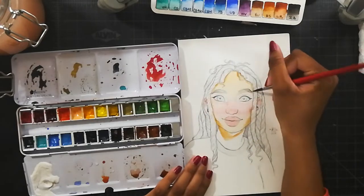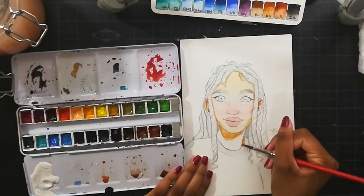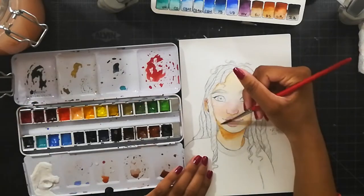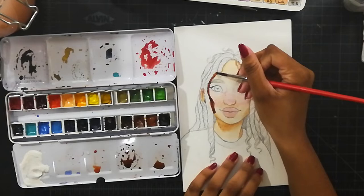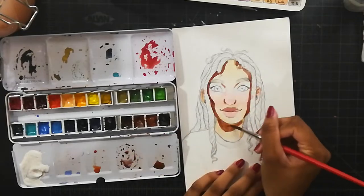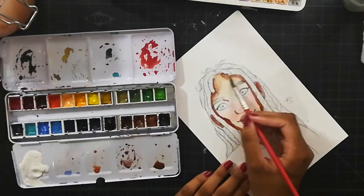I really wanted to do a watercolor painting that looked nice, and I started off with a pencil sketch which I didn't record. I wanted to really focus on the pencil sketch and not have any distractions or have to worry about getting my head in the way.